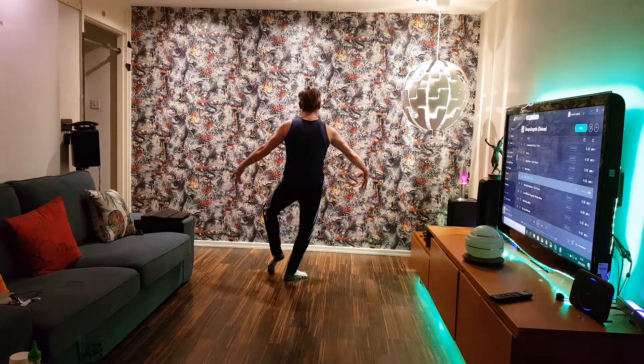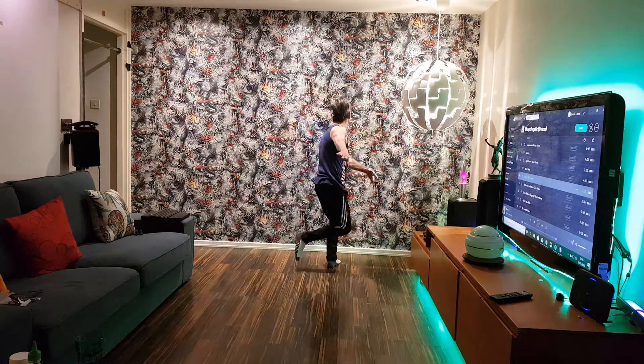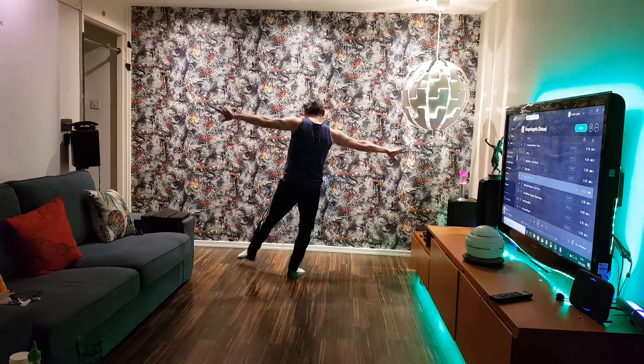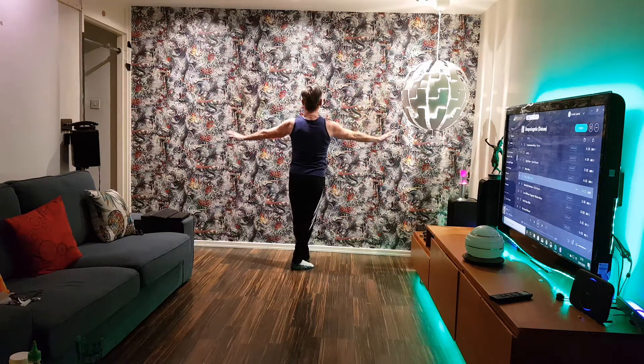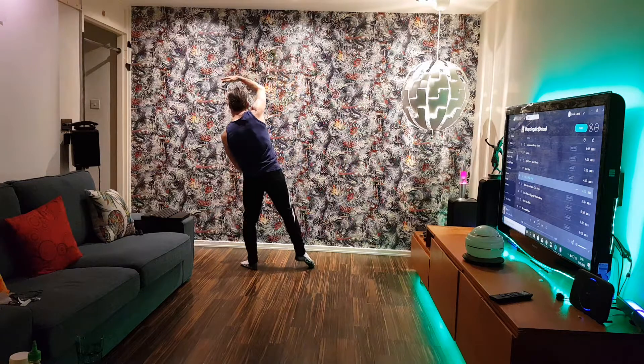Fold in, fold out. Then we've got to step forward, step to the back, step to the front, coming up, opening up. And we've got to the other side, so mark it out: one two three four, two two three four.